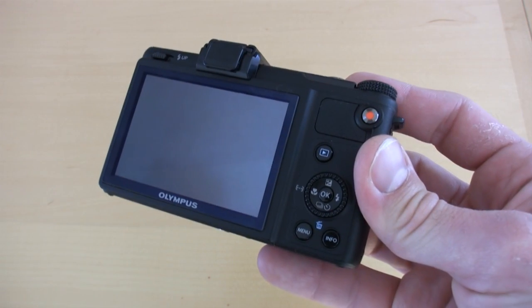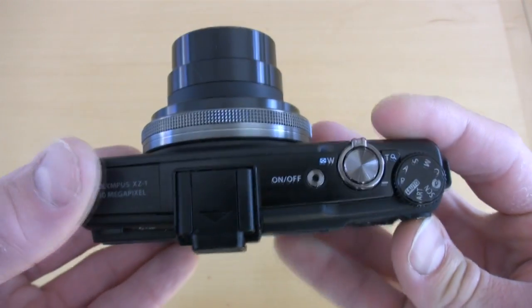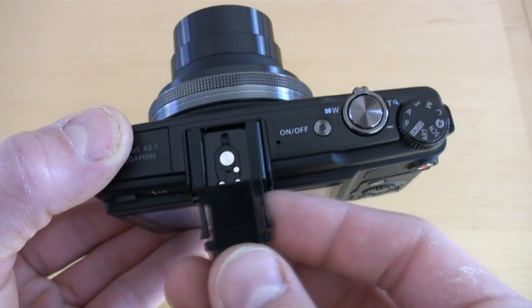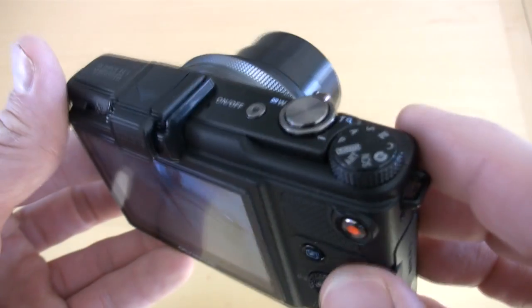You'll also notice this camera lacks a viewfinder. It relies on an external accessory which Olympus offers for an EVF, and this camera has a pop-up flash as well, but you could add flashes to this. And of course you could add some of Olympus' fun accessories, like the MAL-1 macro light arm, which basically fires two lights on either side of close-up macro subjects — it kind of looks like Dr. Octopus.